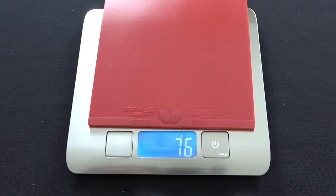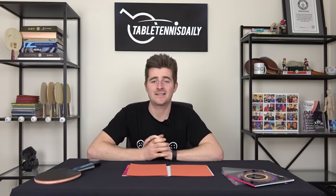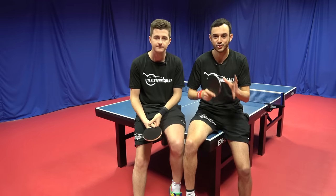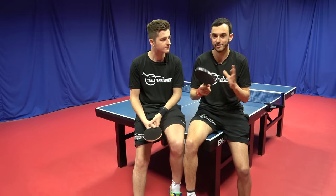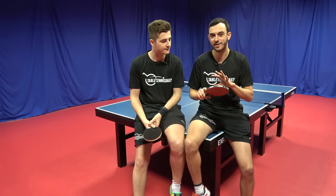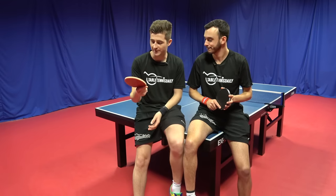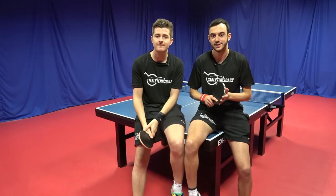The Tenergy 05 Hard is a heavy rubber — it comes in at 76 grams uncut, compared to Tenergy 05 at 69 grams, so there's a 7-gram difference. To keep things fair following viewer feedback, we've tried the rubbers on our own blades. I've got it on my normal Steger blade and I'll also be using it on the Timo Boll ALC on both sides, comparing it against Tenergy 05. Tom will try it against his normal rubbers as well.